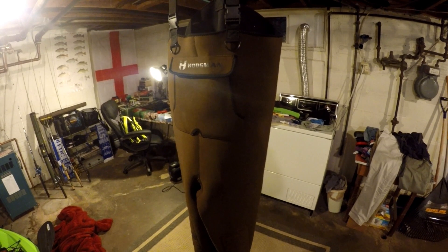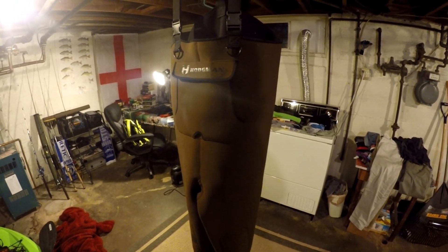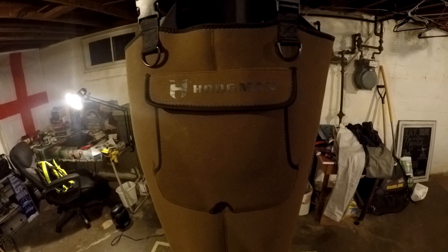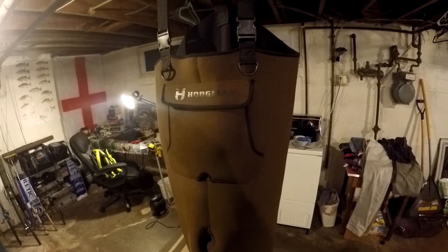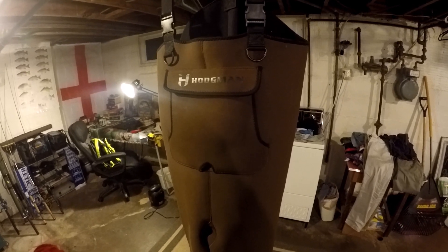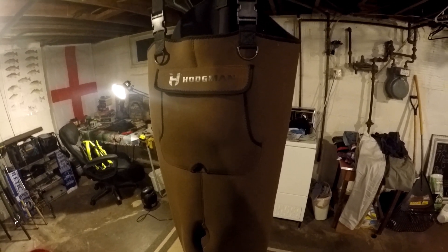But here I have my waders. I figured I'd do a quick update video as I'm in the process of repairing them. These are the neoprene Hodgman waders that I bought, I think it's two years ago now. Unfortunately — and this is no fault of the waders, I really do want to stress that, especially for people who are looking to purchase these — it's not the waders' fault, but I did puncture them about half a dozen times.